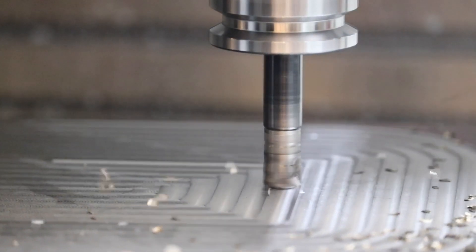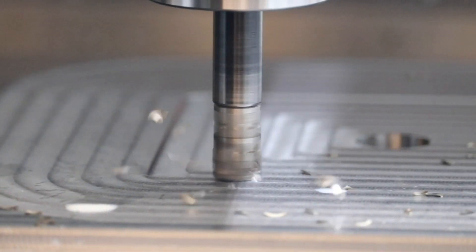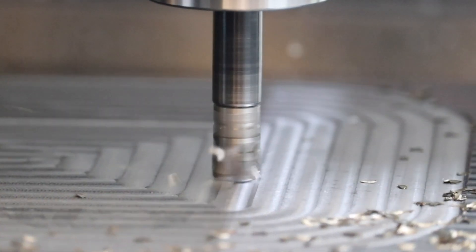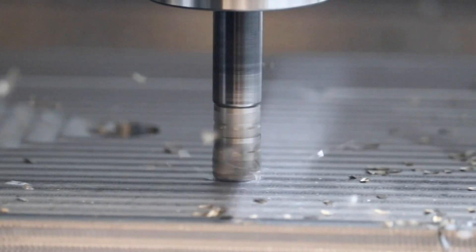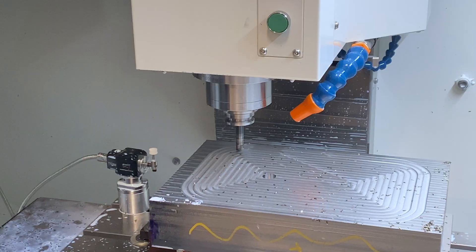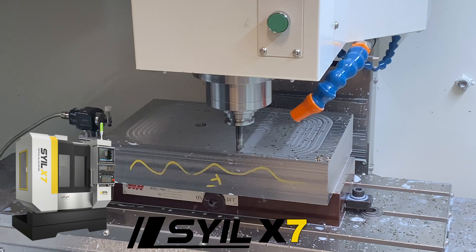Recently I was working on a mold base I've been working on for a few weeks — I've run hundreds of tool paths on this thing — and I had a carbide drill break off. I was a little overconfident; I thought I was just going to pull the mold base out of the X7, stick it in the EDM machine, and burn it out. That just did not go the way I expected. It was honestly a pretty big disaster. It delayed the finishing of the whole assembled mold and I wasted about a day messing around with the EDM machine, but I finally got some good advice from a friend.